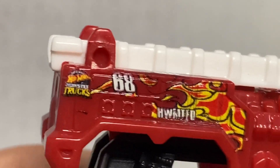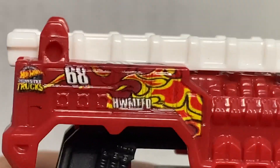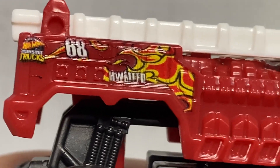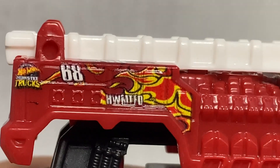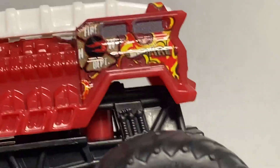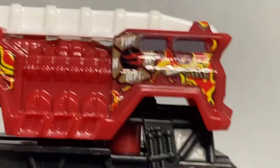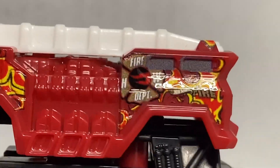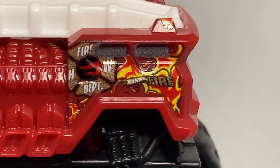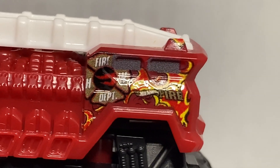Starting from back to front, we've got the Hot Wheels Monster Trucks logo, a 68, and then HWMTFD — which stands for Hot Wheels Monster Trucks Fire Department. And then if you look, you can see some flames as well. Same thing on the other side: Hot Wheels Monster Trucks Fire Department, as well as Hot Wheels Fire there on that little piece right there, and of course you got the flames as well.